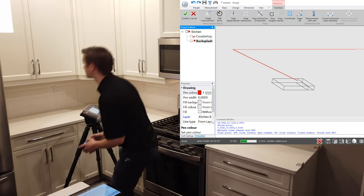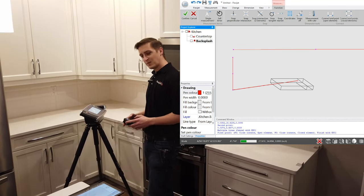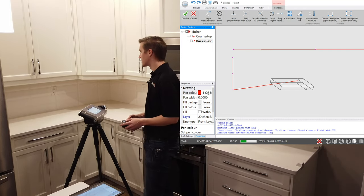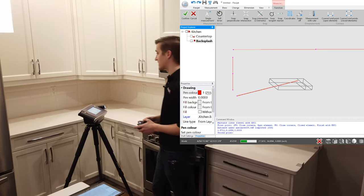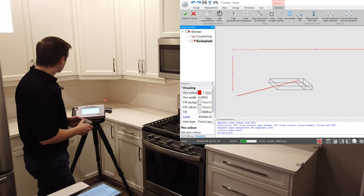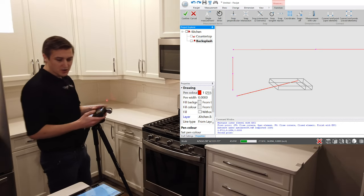There are a couple of interesting functions we can do with our software. We'll bring some points across the surface of the countertop using the super fine function to aim the FlexiJet to exactly what we'd like to see. We'll bring the FlexiJet through on this last little section, and when we've got the FlexiJet where we'd like it to be, I'll trigger that measurement.